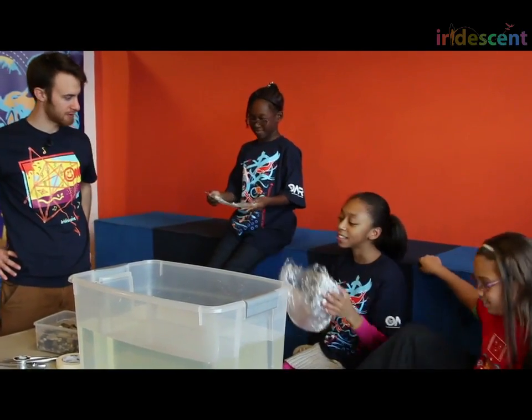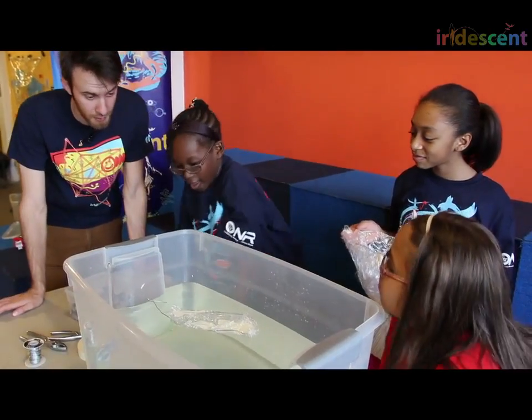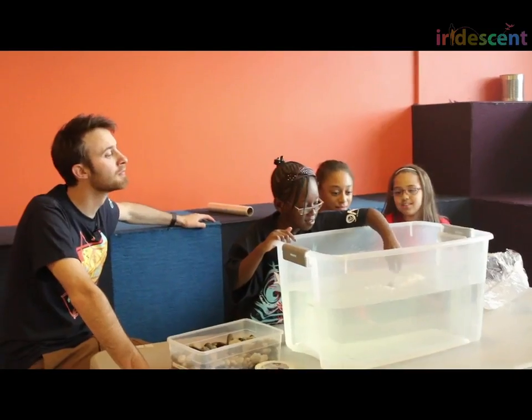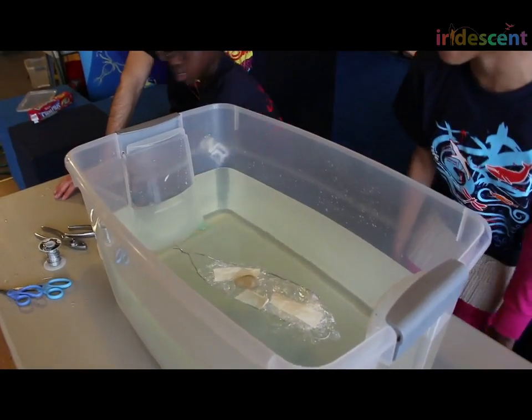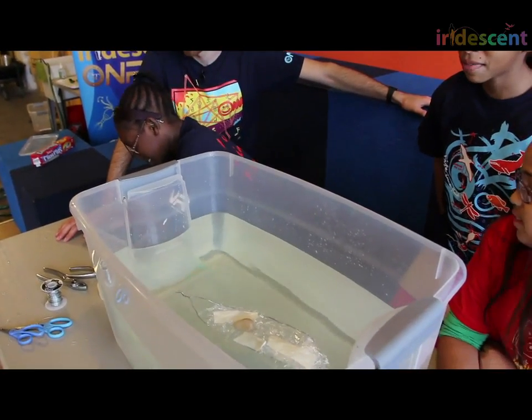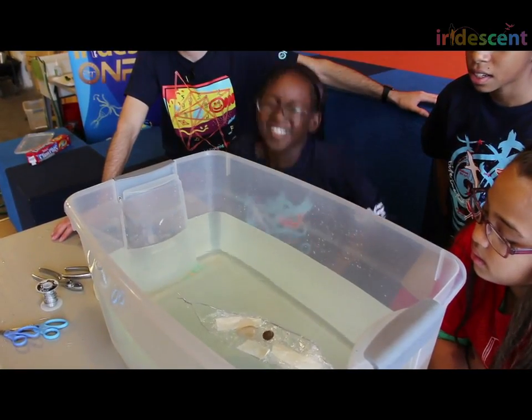Let's try the gondola and see how it works. In order to test how much weight it can hold, we're just going to try putting some rocks in there. See what it looks like. One more rock. It's a rock and a penny — keep going.